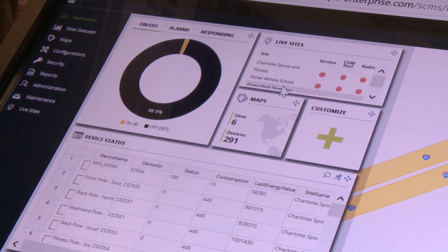This would automatically generate an alarm and a notification via a text or email message to the appropriate person. The dashboard also includes a set of maps to let you know how many sites are being managed and the total number of nodes.